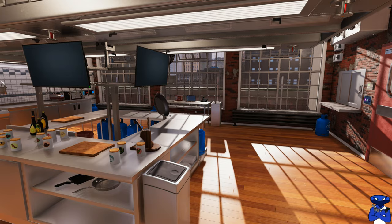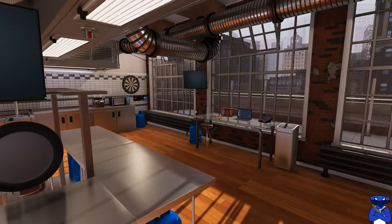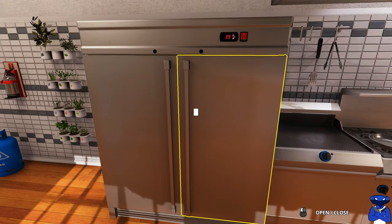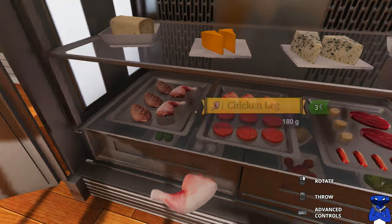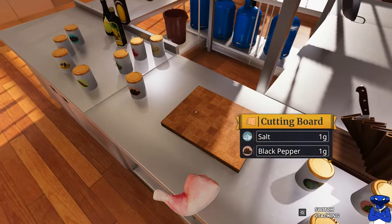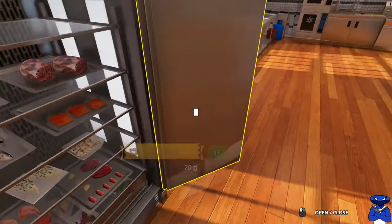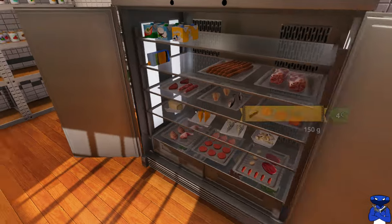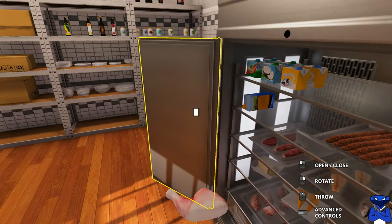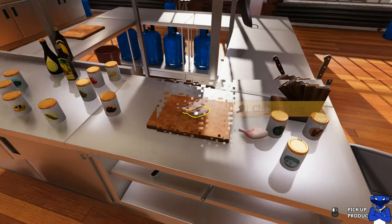We won't be going over to the computer today, we're gonna go straight to the refrigerator and get started. Today we're gonna be cooking fried chicken legs — yeah, that's what we're gonna do. I'm pretty sure your grandma or somebody around the world has cooked fried chicken legs. So we're gonna do fried chicken legs and potato wedges — that's what we're gonna attempt to cook today.